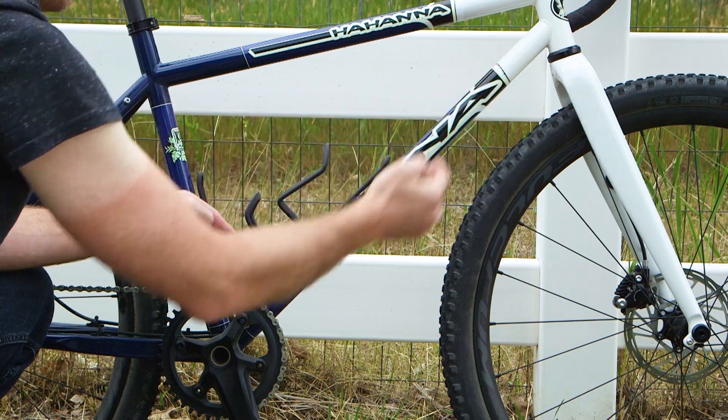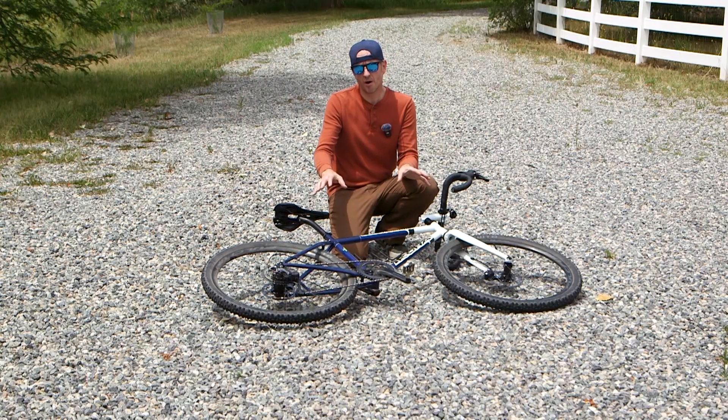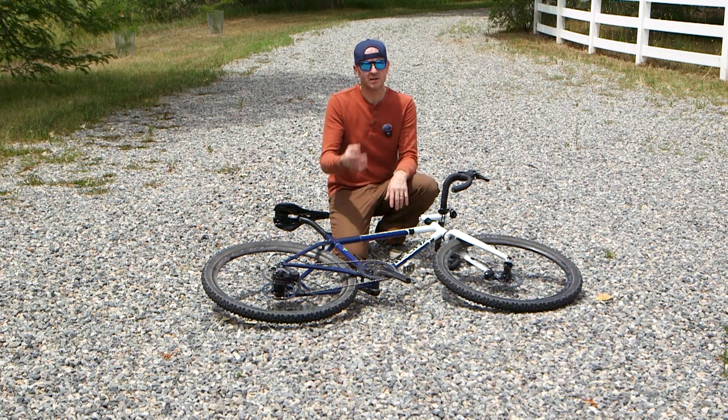Great thought should be given to where you place these slots if you decide to do this. This is only a small part of this bike's total build, so if you want to see the full thing, click on this video.